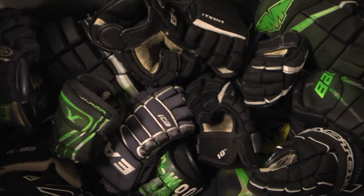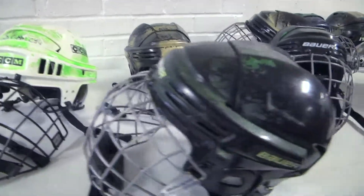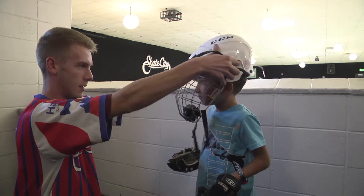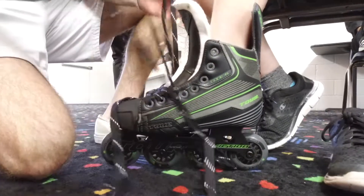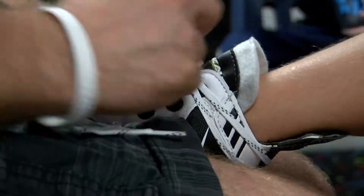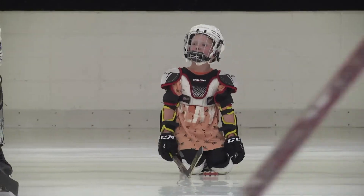Skate City even provides some basic equipment, including gloves, shin guards, and helmets, all of which they will be taught how to put on properly by our coaches. Skate City also provides a free pair of skates to all first-time members. The skates are a $90 value. It is recommended that players have their own sticks and elbow pads.